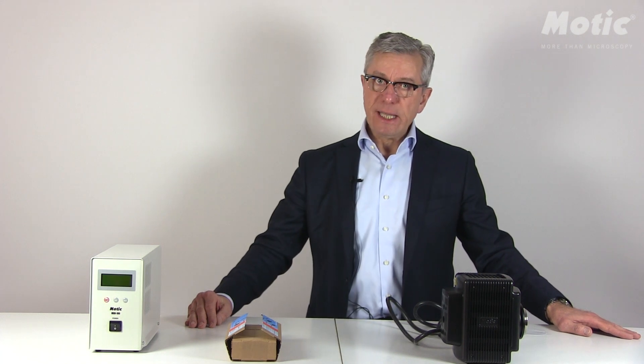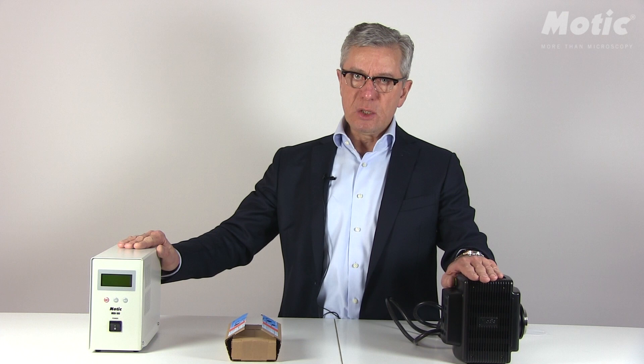Hello again, this is Hans-Jörg Clemens from MOTIC. Today I'd like to talk to you about fluorescence, which may be regarded as a standard contrast method, but contrary to other contrast methods, we are using a separate power supply together with a separate lamp housing — we are not using the standard transmitted light source.